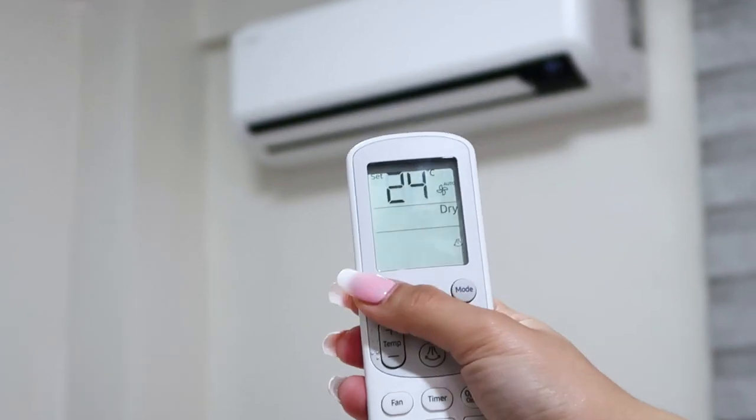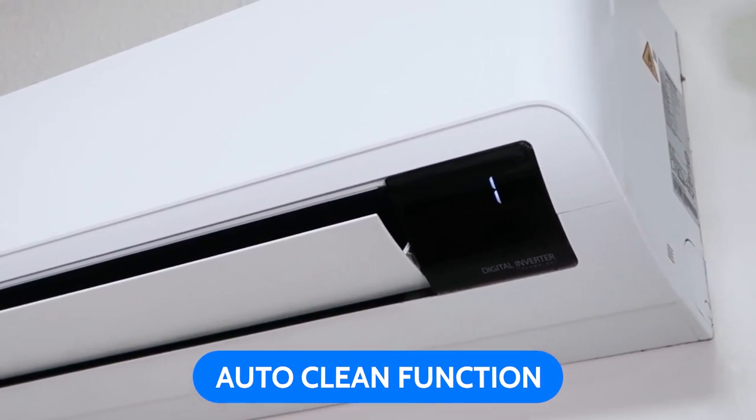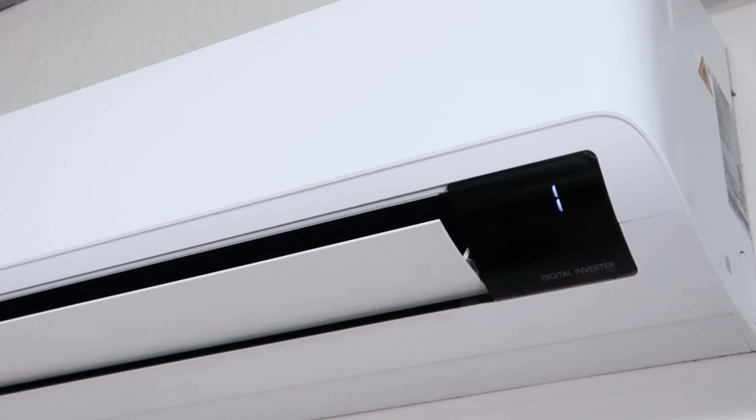We keep the inside of our air conditioner hygienic by doing nothing. After it has been working, the auto clean function automatically dries the heat exchanger using a three-step process. It removes moisture by blowing air for between 10 to 30 minutes, preventing the build-up of bacteria and odors. Amazing, right?